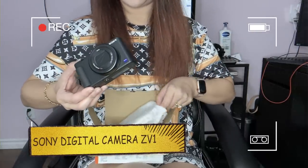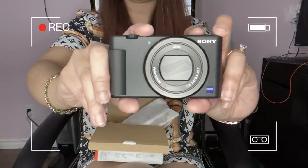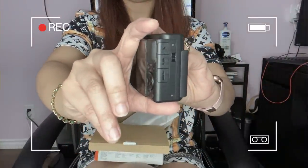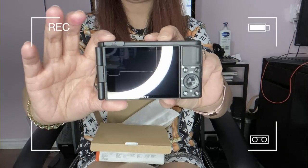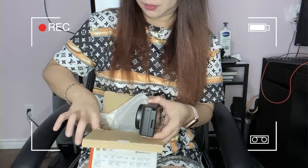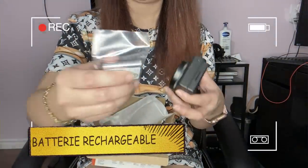Here you go everyone — so nice! It looks really, really nice. And here is the battery that comes with it.